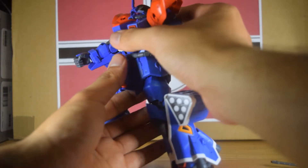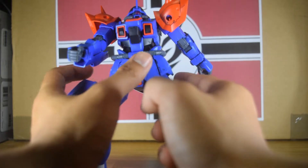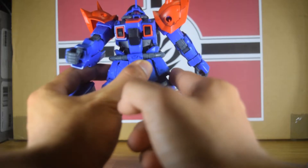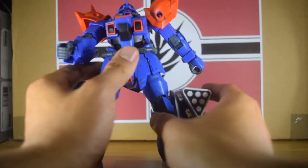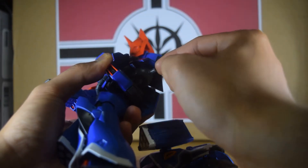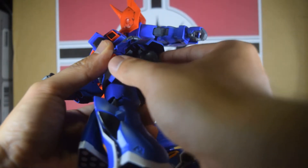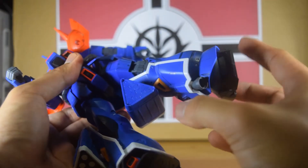Waist movement is hindered by these pipes, so you're not going to get much waist movement. The kit does lean forward and lean backward that much. Skirt armor goes up that far; the side ones can't really move — they just do a slight wiggle thanks to these heat pipes.